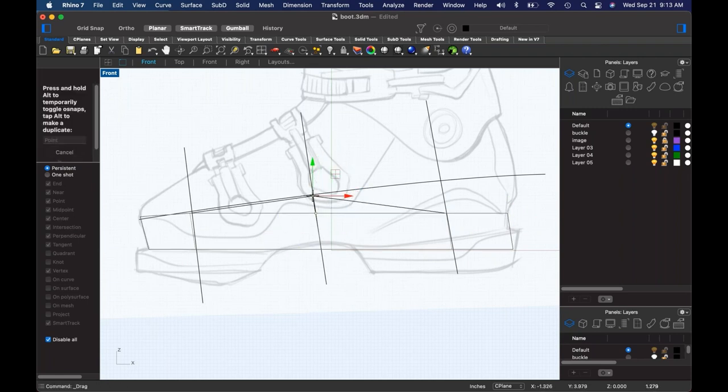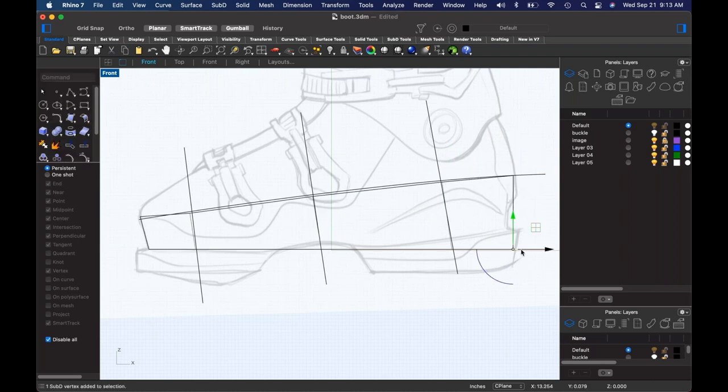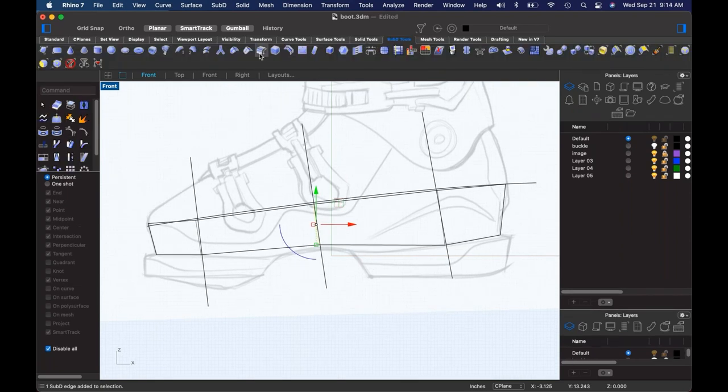One of the things important to remember about SubD is you want to use as few points as possible — go as simple as you possibly can. I can already see that if I pull this point up, it's starting to pull away from the line down here. So that tells me I'm probably going to need another edge in here. Let's throw a couple more edges in because it's already become super apparent where we're going to need to put stuff.